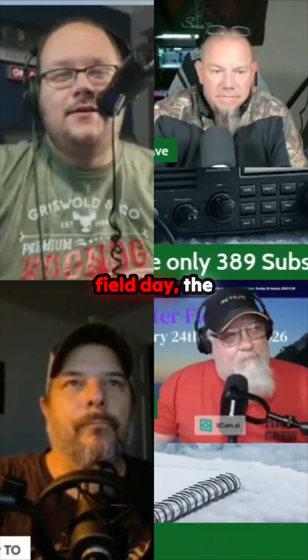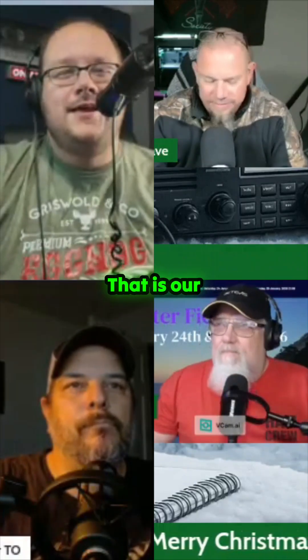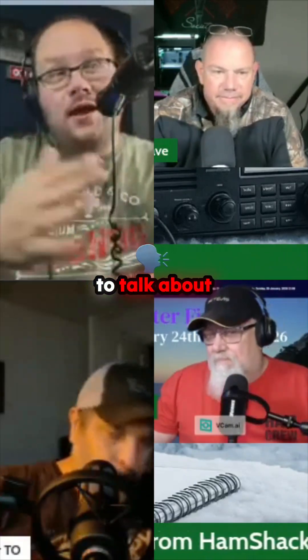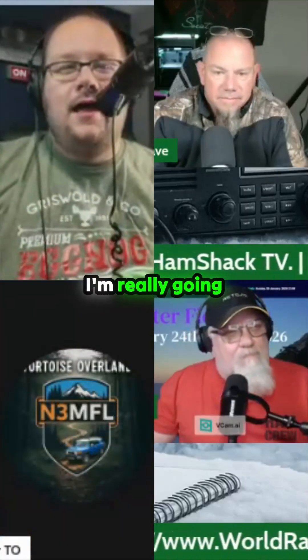Speaking of Field Day, the cold version of Field Day is coming up and that is our topic tonight. We were going to talk about this next week, but with the change in the schedule it kind of fit. So I'm really going to hand the reins over to Marvin, our producer.